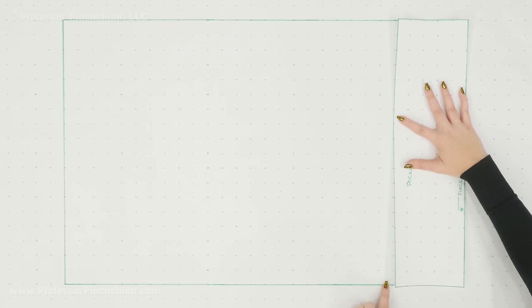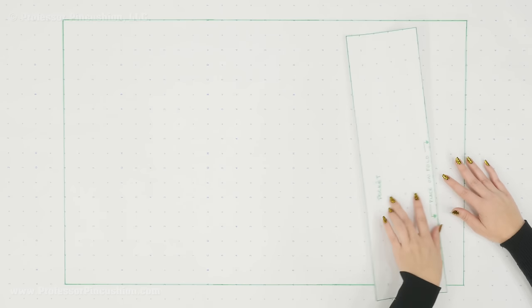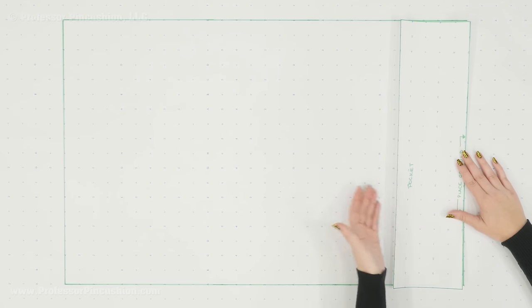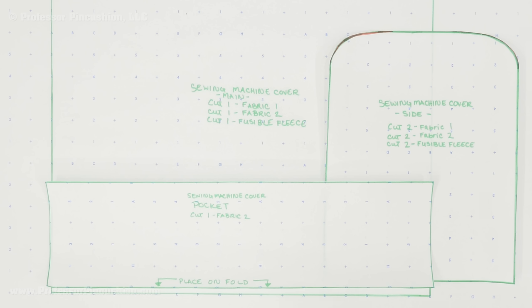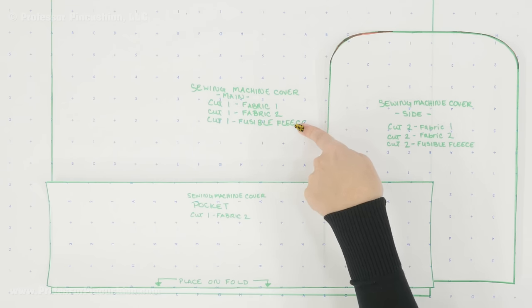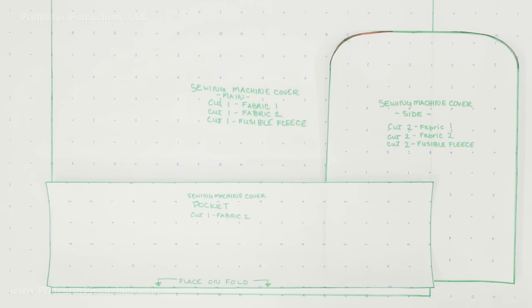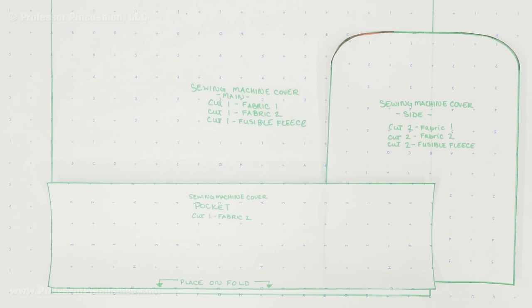The only thing you need to decide is how high you want your pocket to be on the front of the machine. I'm doing about five inches and I recommend you do about the same. So I go up five inches, draw a line, and you basically end up with a rectangle. You'll notice on my pocket piece I put 'place on fold' because I want a piece of fabric that's twice this width — I'm going to end up folding it in half. So even when the pocket is sewn to the front of my cover, you're going to see the right side of the fabric on the inside of the pocket as well, and that way it will look a little nicer. Now that I have my pattern pieces I can go ahead and cut them out and then cut all my fabric pieces. We have three pattern pieces: the main pattern piece cut one from fabric one, one from fabric two, and one from fusible fleece; the side pattern cut two from fabric one, two from fabric two, and two from fusible fleece; and the pocket cut one from your choice of fabric.